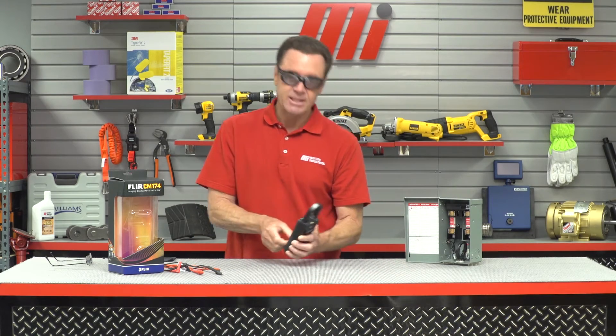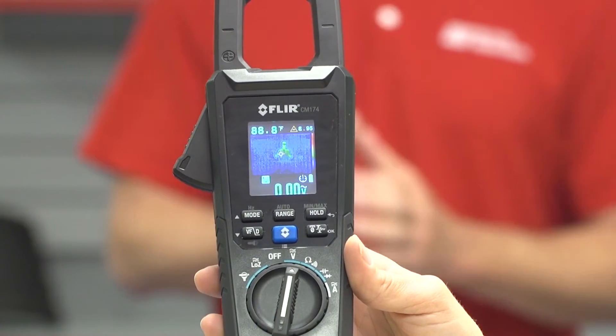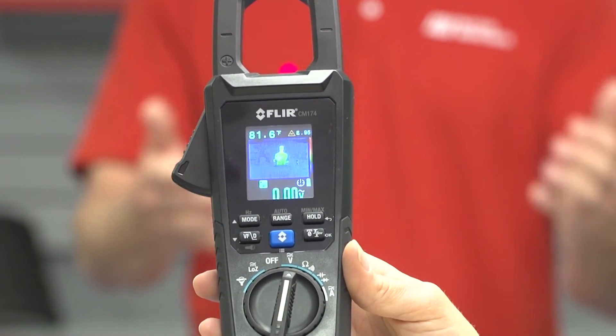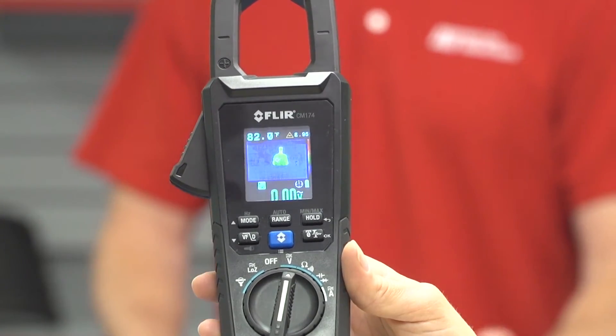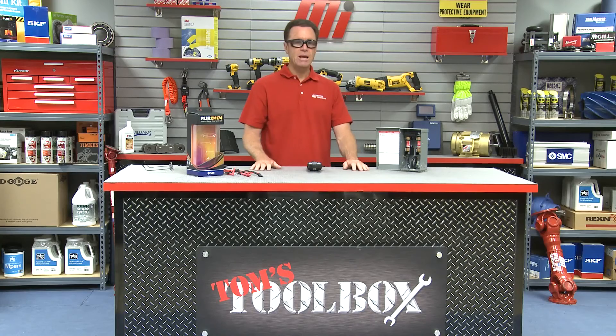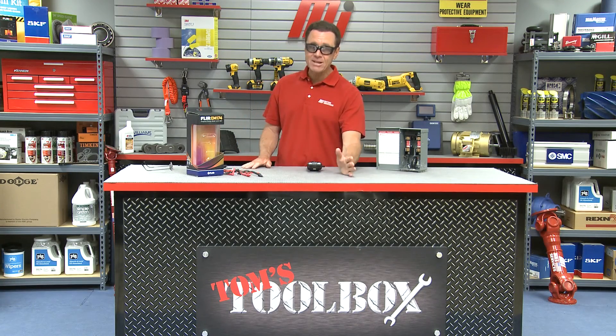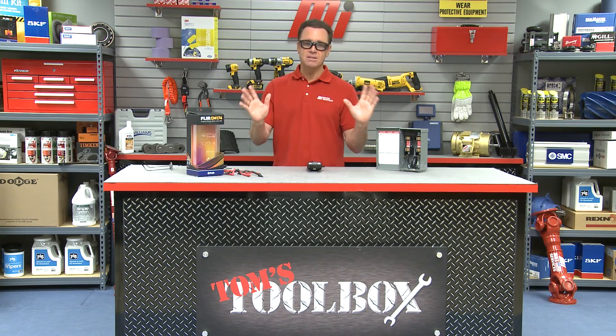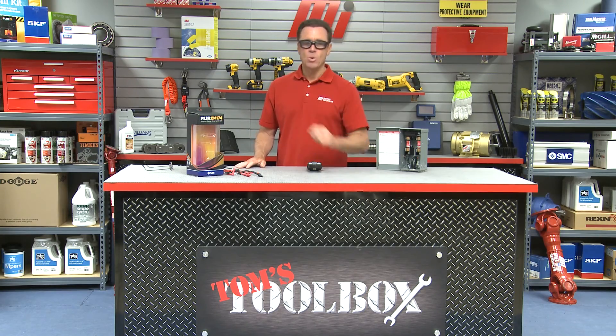That's going to do it for this edition of Tom's Toolbox — and as you can see, I'm actually being infrared checked out right now. Hopefully that's not a sniper scope on me! Remember, always wear the proper PPE for whatever the job calls for. Be sure to check out other videos with me, Tom Clark, as your host at mihowto.com — they've got a ton of videos on everything. Thanks for watching today.